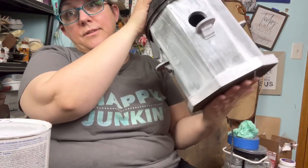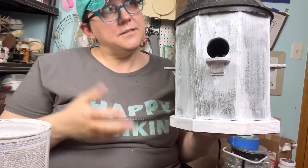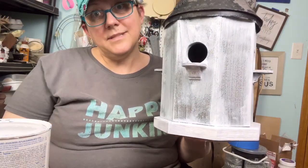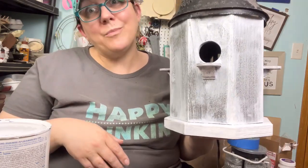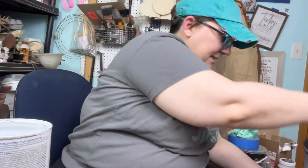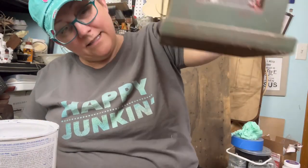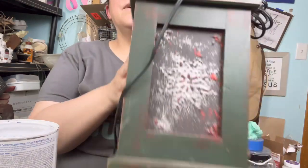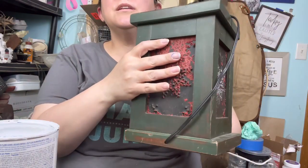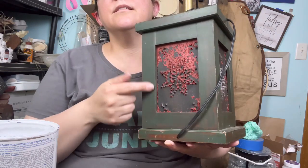I'm definitely going to make a profit. Barely touched any of the paint and a little bit of time — this took maybe 10 minutes, so totally worth my one dollar investment. I'm going to set this aside, let it dry. Let's get the other lamp out here. Not exactly the same, however, kind of got the same vibe. We've got the punch tin, the dark colors.